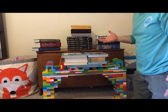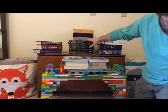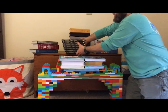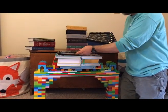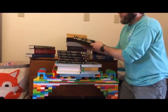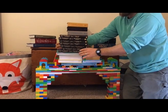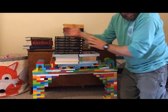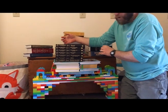What do you guys think next? Let's do the Narnia books. The Chronicles of Narnia are going to be placed on — these are seven pounds total. We're going to put them on in order: The Lion, the Witch, and the Wardrobe; Prince Caspian; The Voyage of the Dawn Treader; The Silver Chair; The Horse and His Boy; The Magician's Nephew; and The Last Battle. No problems there. So that is 24.4 pounds.